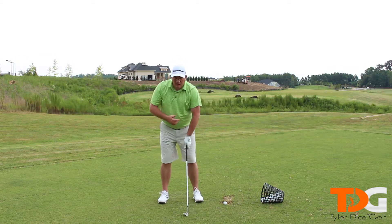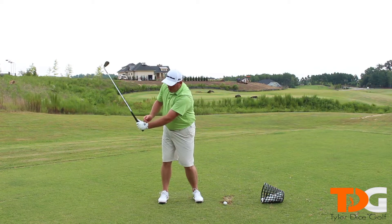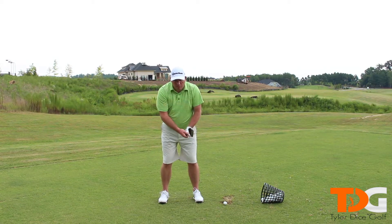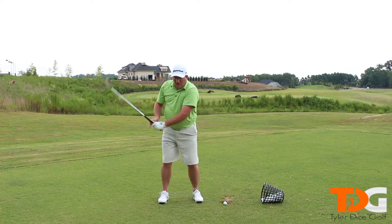So you picture yourself as the face of a clock and your left arm is the hour hand. As you swing, that left arm is going to point to different hours — we set up at six, and then seven, eight, nine, ten, and so on.